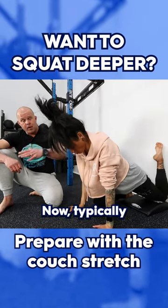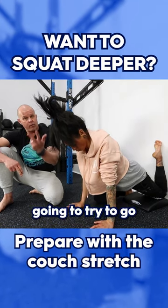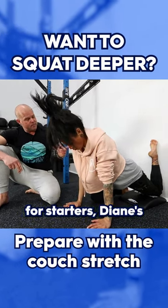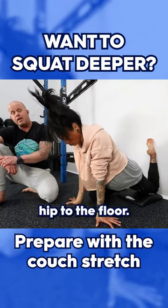Now typically everyone just wants to go up right away, but we're interested in a couple things. We're going to try to go three minutes per leg. And in this position, for starters, Diane's going to see if she can squeeze her glutes and press her hips.